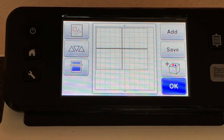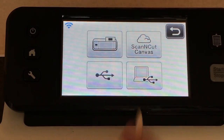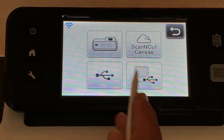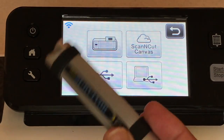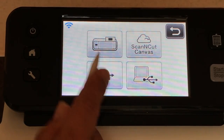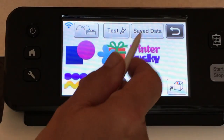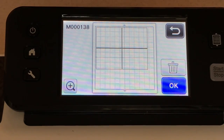I'm going to show you how to remove these from the mat. When you have mats that aren't really sticky, your stuff just sort of falls right off. Here are my card bases. I want to save this — go to Save, and I want to save it to the machine because I can get to it quickly. From Home, go to Pattern, then Saved Data, and in my machine on page 10 there are my card bases.